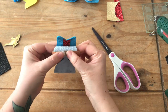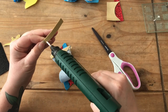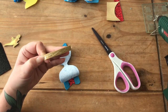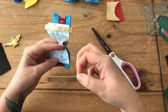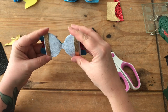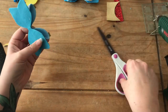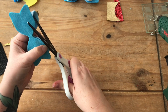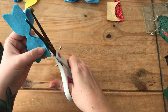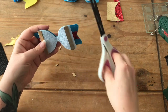Don't worry that the fabric sticks over the end — we're going to cut it to the exact shape of the bow in a minute. Once they're stuck on, turn it over and, using sharp scissors, follow the shape of the bow and cut off that excess edge.